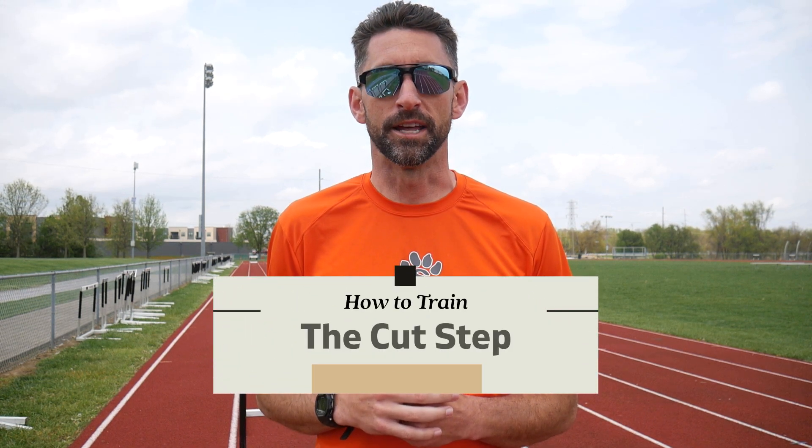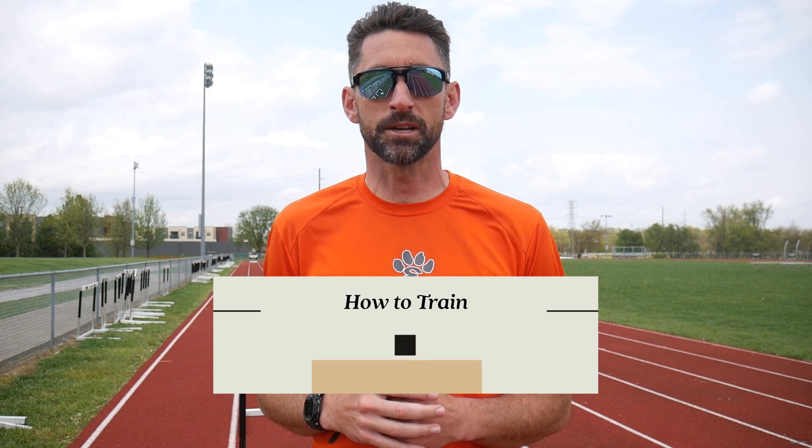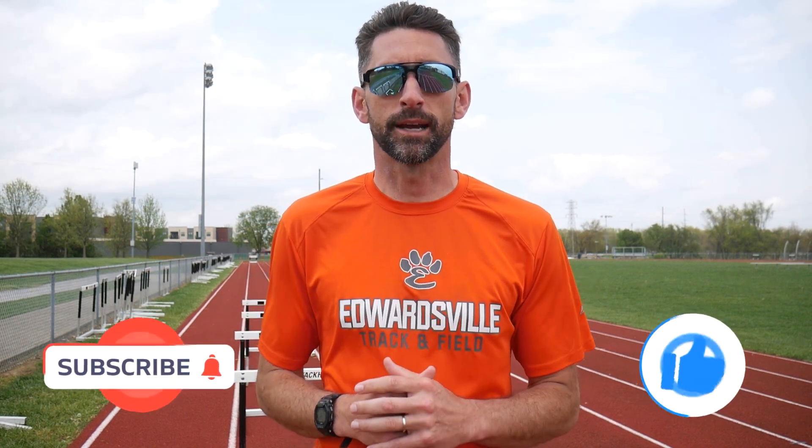One thing that can take your hurdle form to the next level is learning how to cut step. In today's video, we're going to examine the cut step — what it is and how you can work on it. Make sure you hit that like and subscribe button, and let's get right to it.